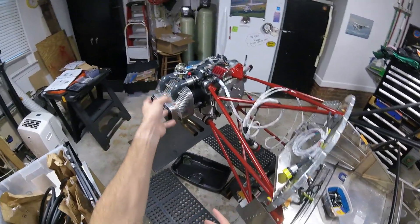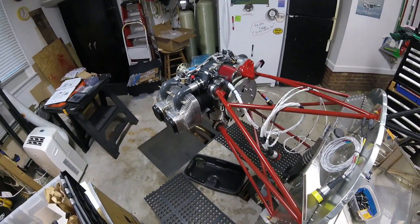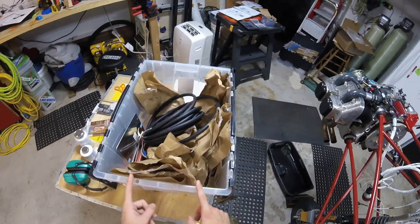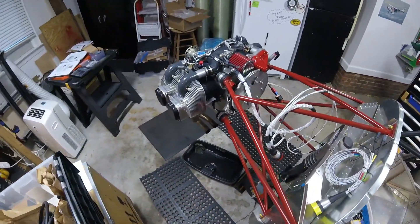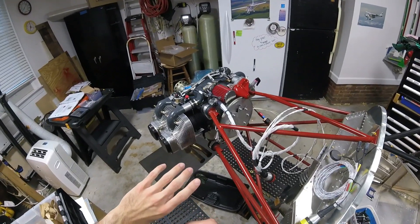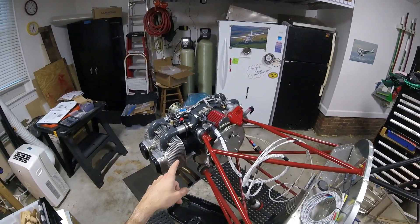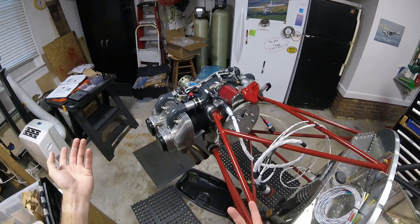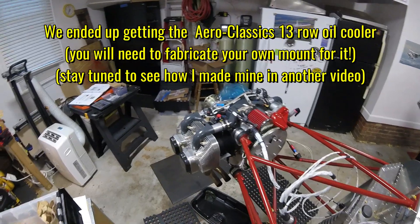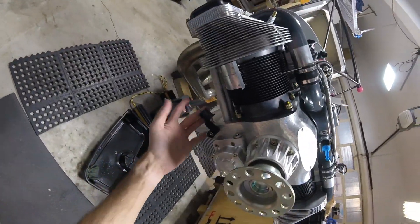One of my big things is: UL Power, why are you selling an engine that doesn't come with certain things you basically really need to run the engine? For example, an oil cooler — which actually doesn't come with the engine from UL Power and also doesn't come in the Zenith firewall forward kit either. I accidentally bought a smaller version of the oil cooler from Wicks Aircraft. Wicks does carry UL Power parts, which is cool since they're otherwise hard to find, but the one I bought is too small, so I need to get a different oil cooler.